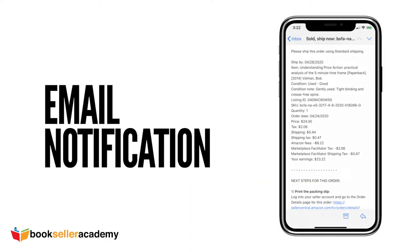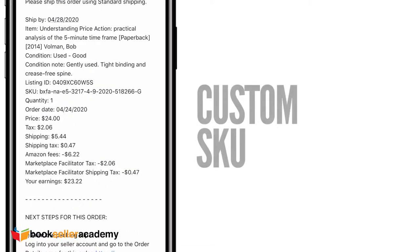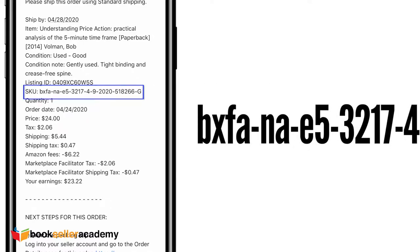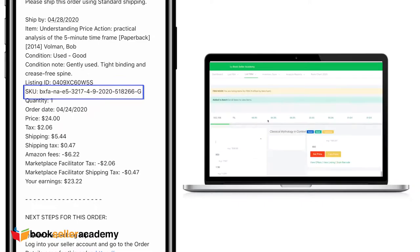You'll also receive an email notification. This is important because you will be able to see all the fees associated with the sale. The most important takeaway is your personalized SKU. Your personalized SKU will show you the exact location of where your item is stored. Our FBM listing tool gives you the ability to add location information in your SKU, so when an item sells, you'll be able to find it quickly.